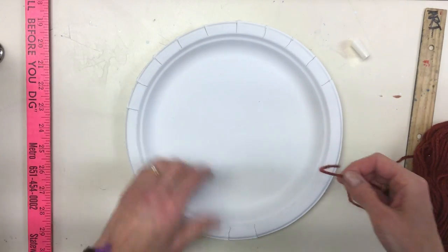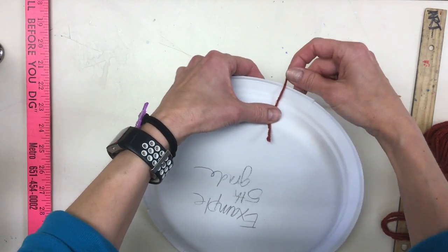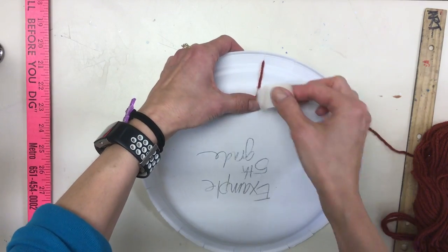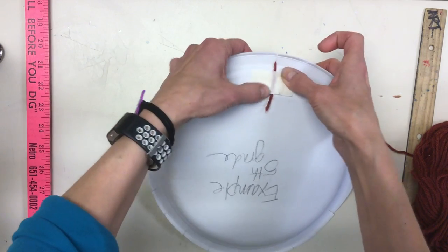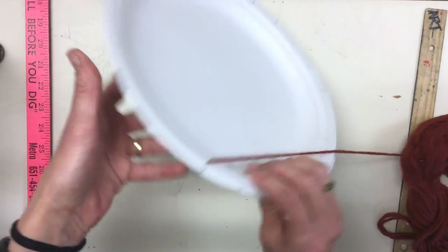Find the end of your yarn. Flip your plate over and put your tape on it with about an inch and a half to two inches of a tail. Put your tape on that and flip it back over.